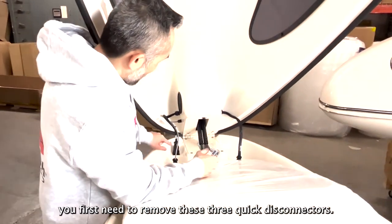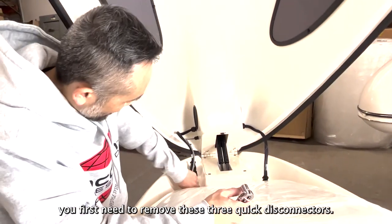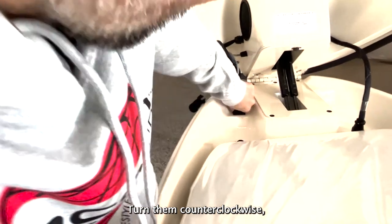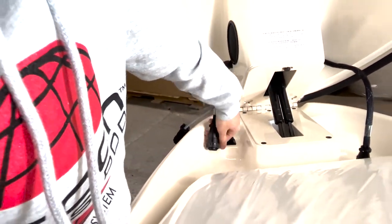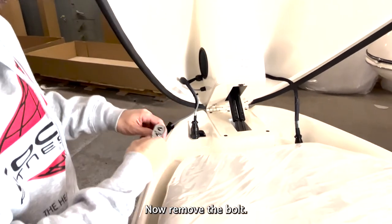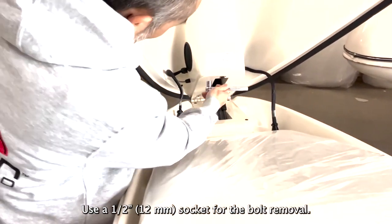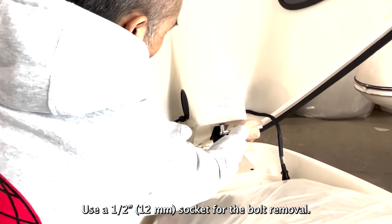To remove the hood, you first need to remove these three quick disconnectors. Turn them counterclockwise and pull them off. Now remove the bolt. Use a 1½ inch or 12 millimeter socket for the bolt removal.